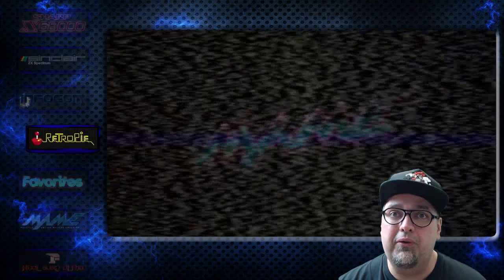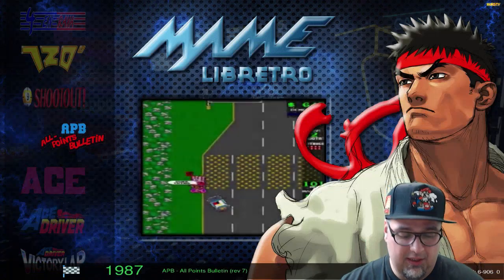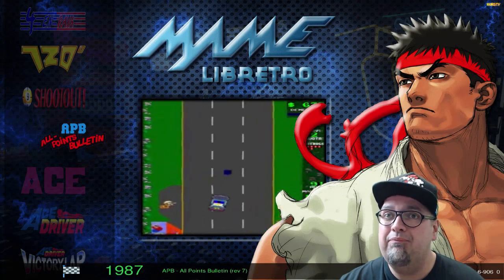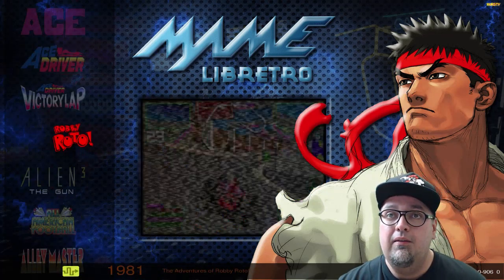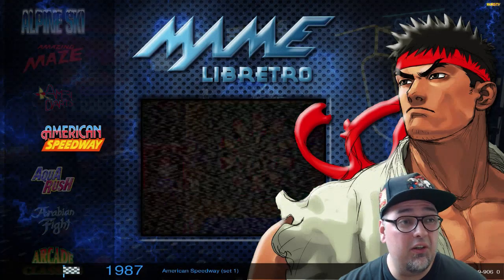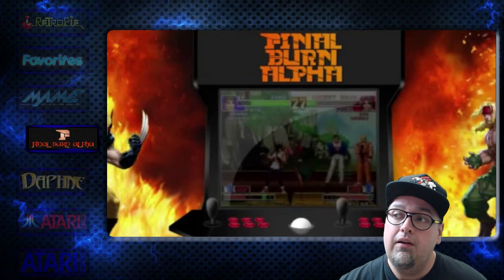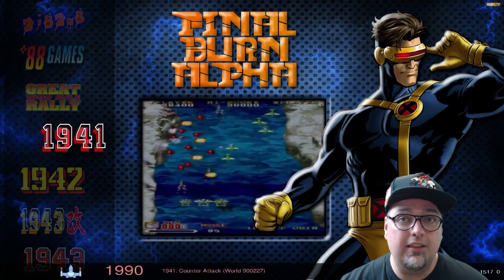To just kind of scroll through here — MAME, for example. I don't have a controller hooked up to this, just a keyboard. Libretro MAME, 906 games. Pretty much all the artwork, everything's there — video snaps looking good in my opinion. Final Burn Alpha, 1,517 solid games.